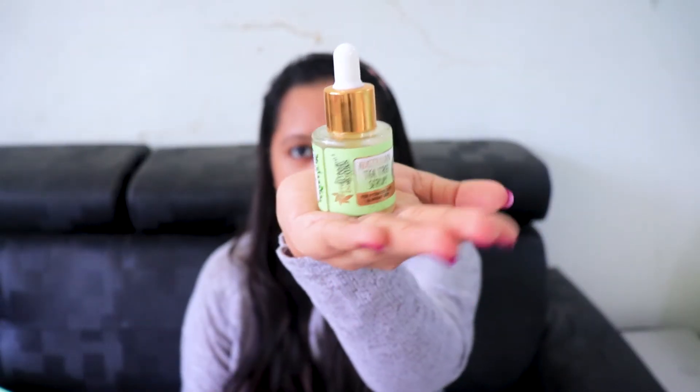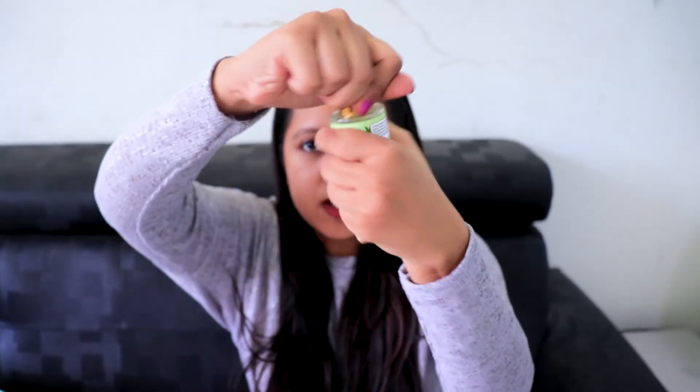The serum comes in a small bottle with a pump. Just open the pump, put two to three drops on your skin and gently tap it in. I have applied the serum as well. Don't forget the last step — moisturizing your skin is really, really important. If you are interested in these products, I'll put the link in the description with a coupon code for a discount. Let me know in the comments what products you use or want me to try. Do subscribe if you haven't already — see you in the next video, bye bye!